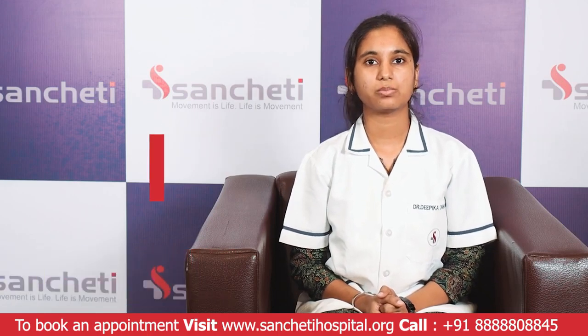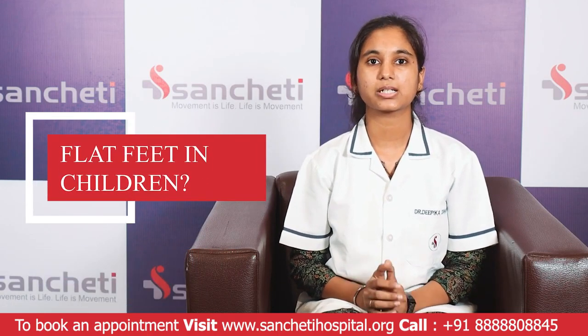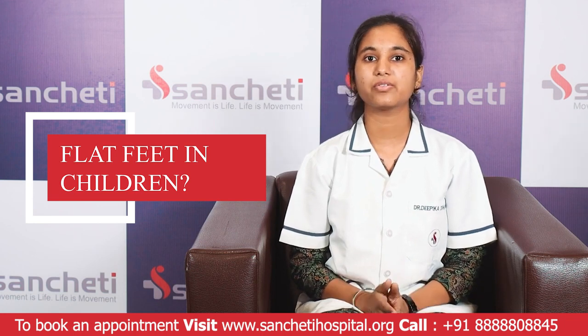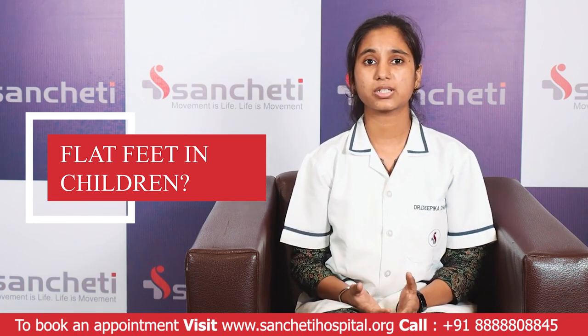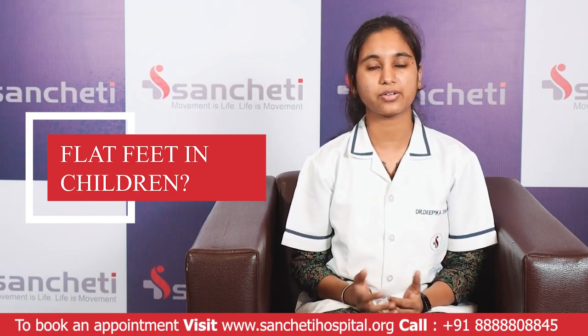Today we will be talking about flat feet in children. Many parents are concerned that their children have difficulty in walking, running, jumping, and also show frequent falls and even pain due to flat feet.